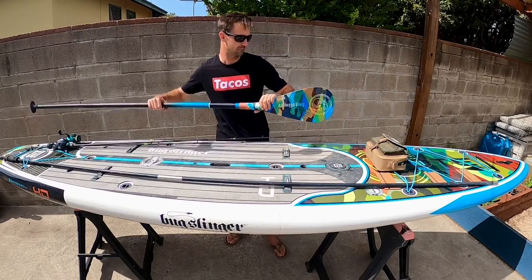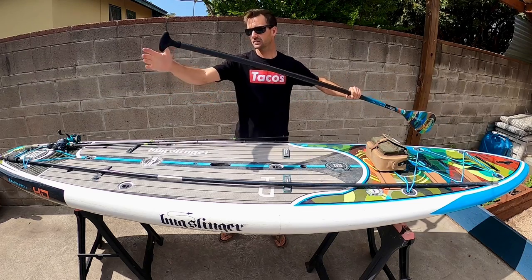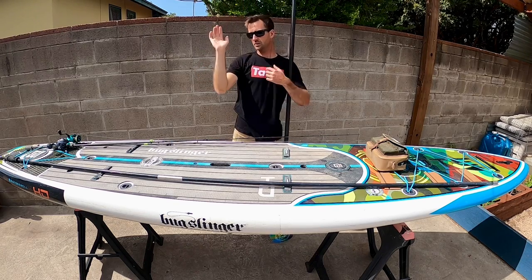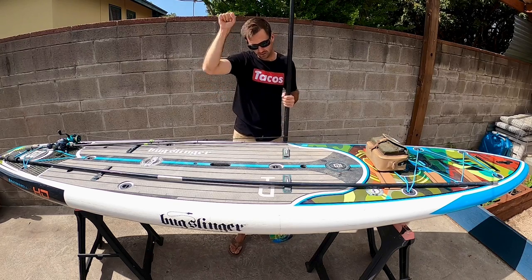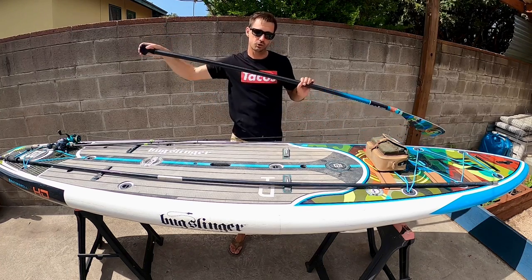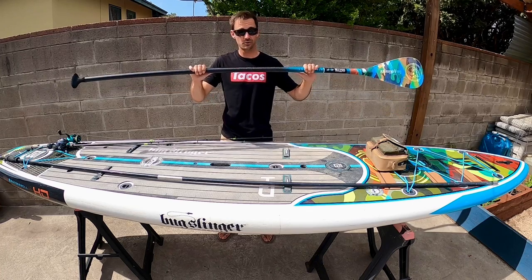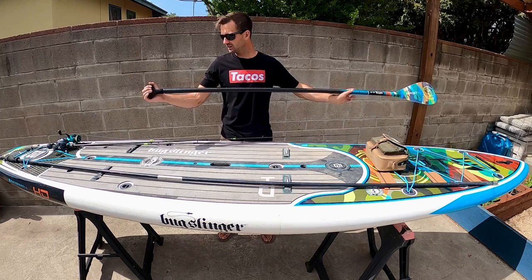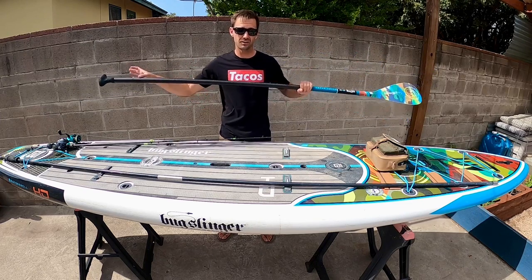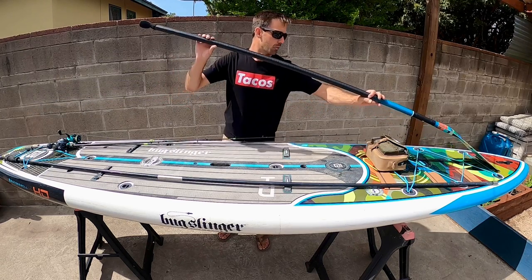The paddle that comes with the board is the matching Bug Slinger paddle. It's got a carbon fiber shaft and a fiberglass blade with a padded, comfortable handle. It's a really good paddle — I do pretty long deep strokes, or I use my paddle almost as a pushing item in shallow water instead of paddling. The paddle shaft is a little bit thicker than normal, which gives you a good steady grip, really nice when you're out paddling on a long day or it's windy. Cool design on it — really nice paddle that comes with the board.